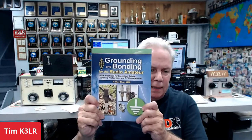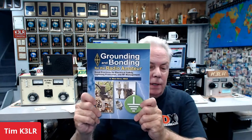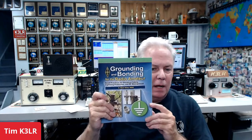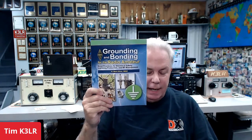A lot of what I talk about is based on this book from the American Radio Relay League. The ARRL published the book, written by Ward Silver N0AX, and others like Jim Brown K9YC contributed as well. It is the best book I've ever read on the subject of grounding and bonding — very easy to understand, with great photos, lots of drawings and explanations. If you don't have a copy, it's available at DX Engineering and it will pay dividends for your station.